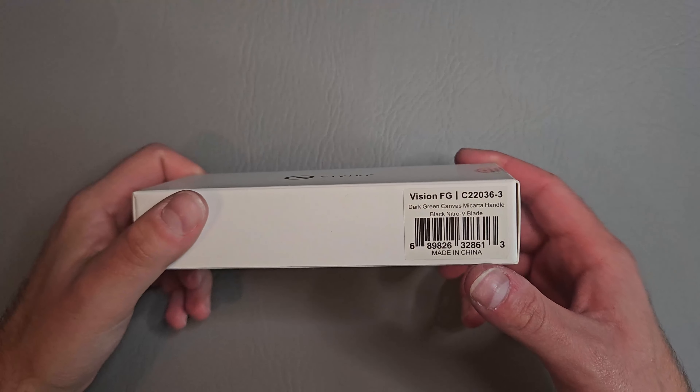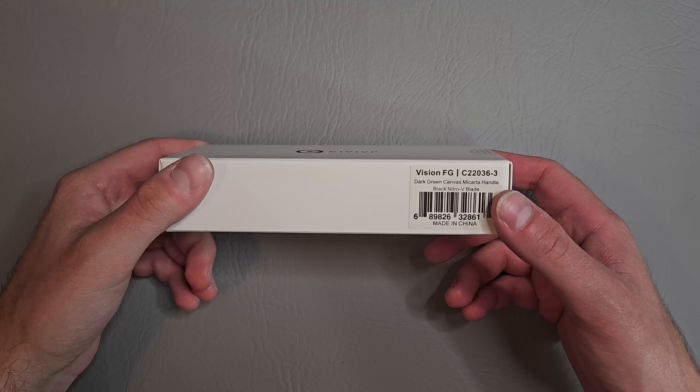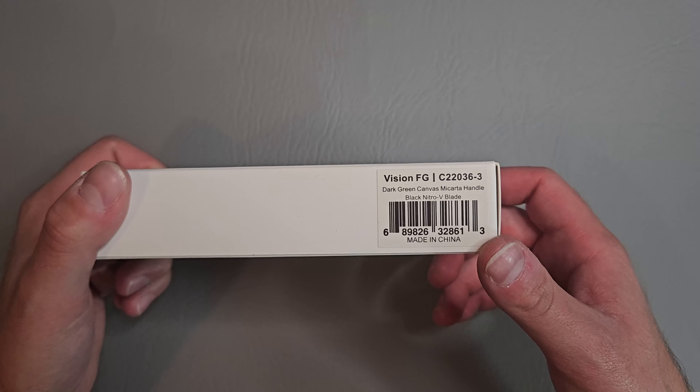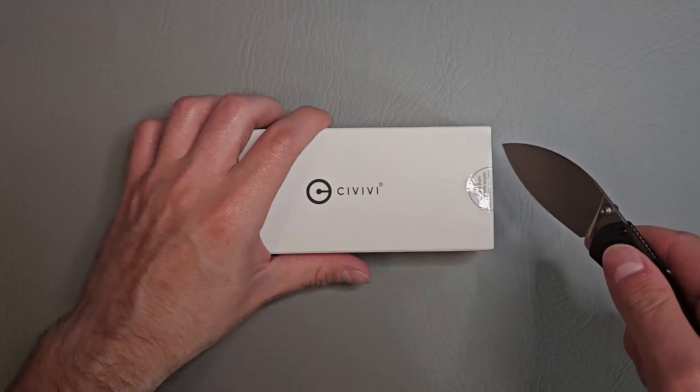What's up guys? Knife Fanatic here. Today we got another unboxing from Civivi. This is the Vision FG. We got dark green canvas micarta handles with a black Nitro V blade. Let's go ahead and open her up.